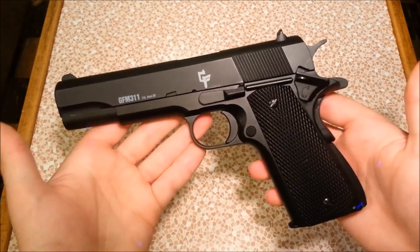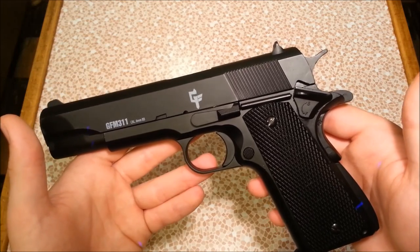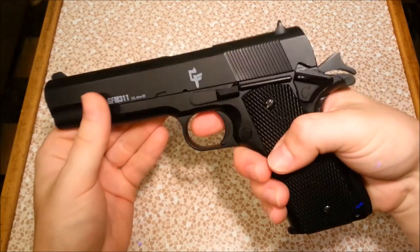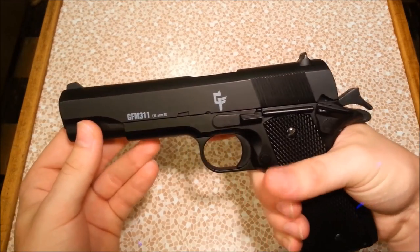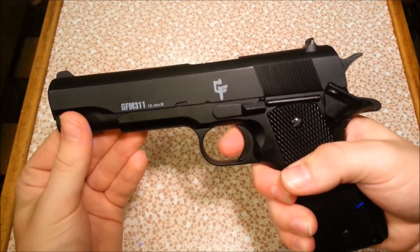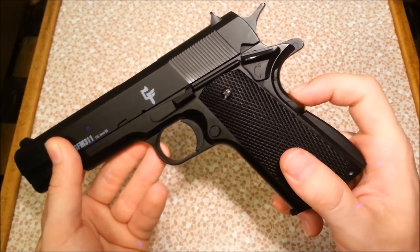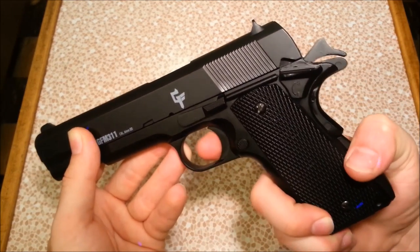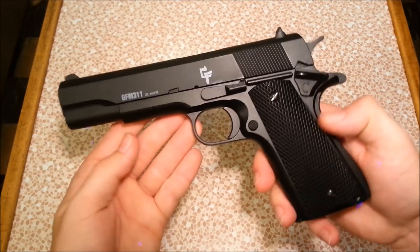Everything works as it should. All of the functions are exactly the same as the UHC 1911, which means it's really well replicated from the real steel. You have a thumb safety right here — when the gun's cocked and you turn on the thumb safety, you cannot pull the trigger or retract the slide. It's a very secure safety. When you turn it off, obviously you can fire. When the safety's on and the hammer is down, you cannot retract the hammer, pull back the slide, or pull the trigger — it completely locks up the gun. But like the real 1911, there's also a second safety in the back of the grip — this is a dovetail safety, and the gun will not fire unless this is pushed in. I'm pulling the trigger without pressing the dovetail and the gun does not go off, but as soon as I push it in, it will. Very nicely replicated from the real steel.